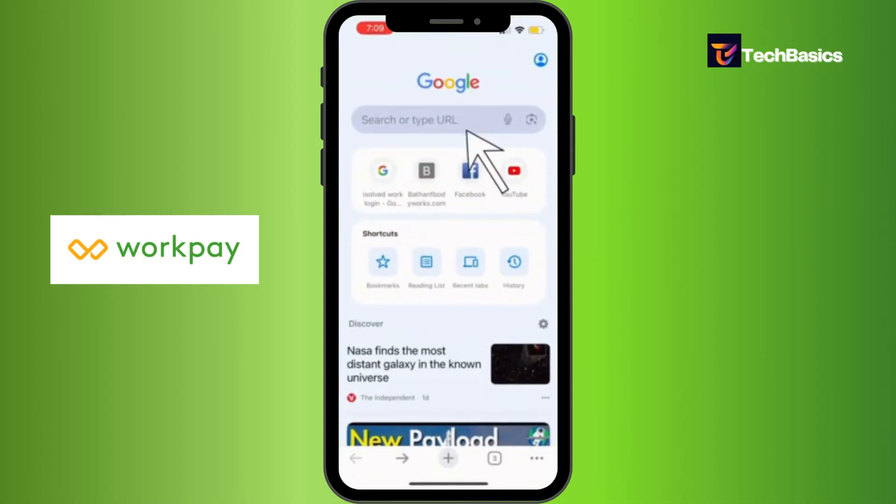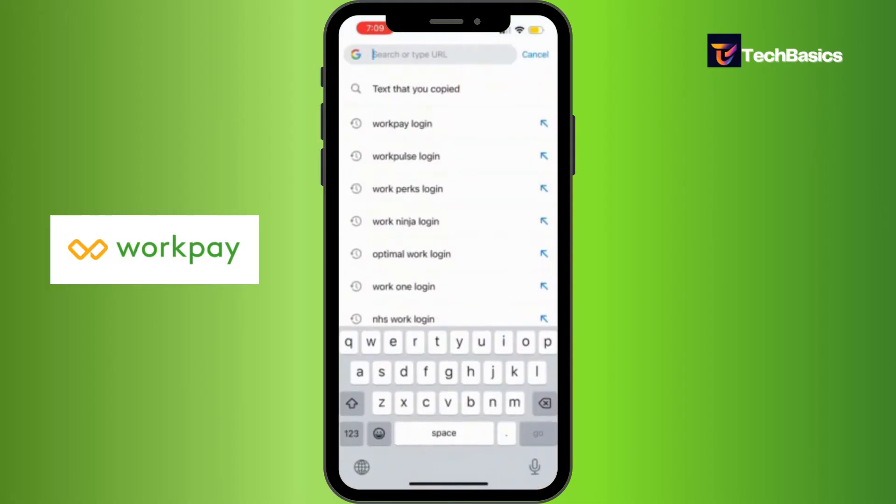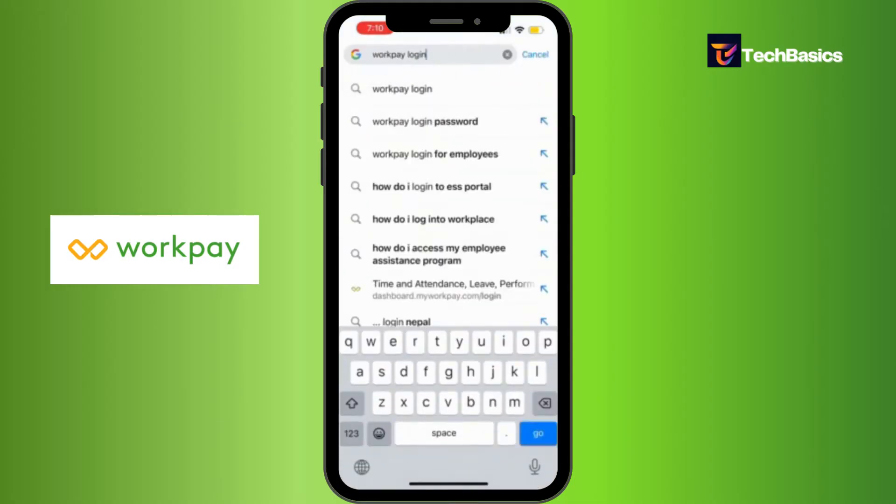And at the very top, you can see a search bar. Let's tap into that and just type in WorkPay login since we're going to log in, and hit enter.